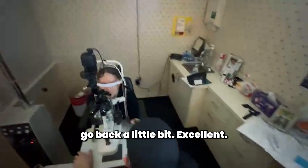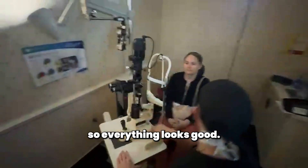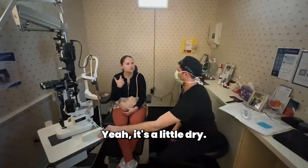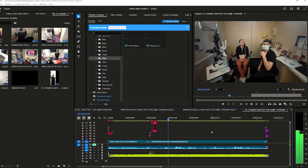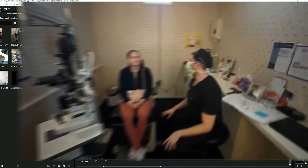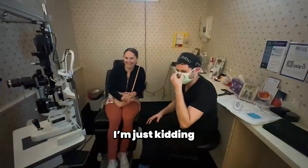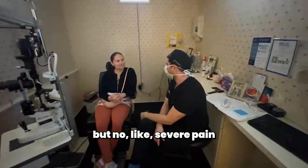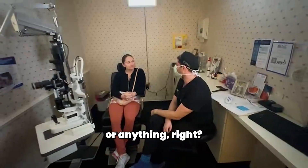Blink a little bit. So everything looks good. Are you having any pain or discomfort? Feel a little dry. Dryness is okay, but no severe pain or aching or anything? No.